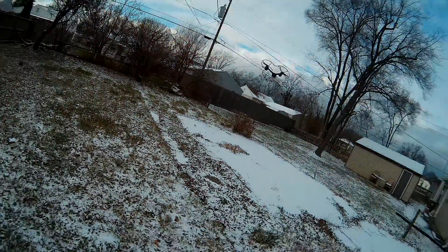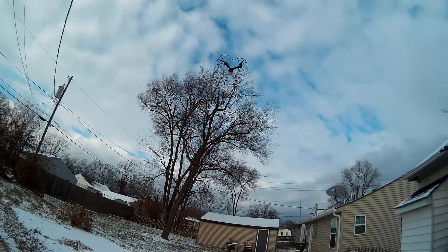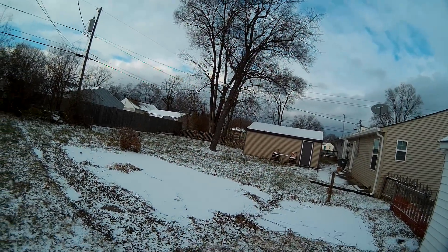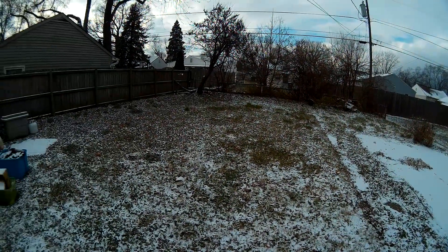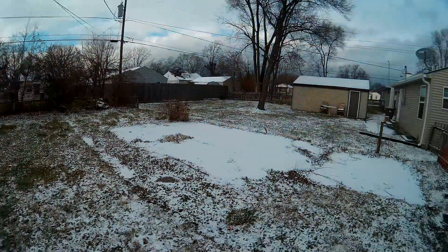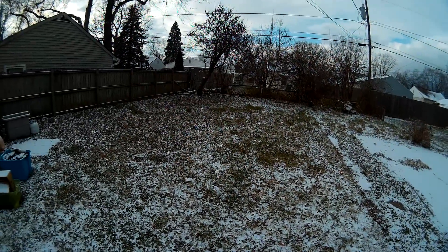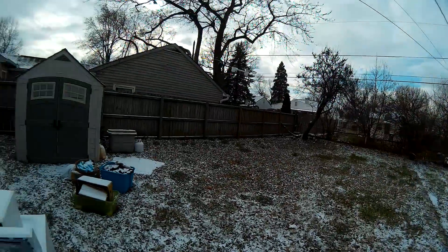I'll probably keep this — the camera is good on it, I like the camera. The video quality is decent, not the greatest but decent. That's one of the reasons I want to keep it. Plus if it wasn't 14 mile an hour wind it would be fine. Alright, I'm done flying — time to land it, the wind's getting too ridiculous.